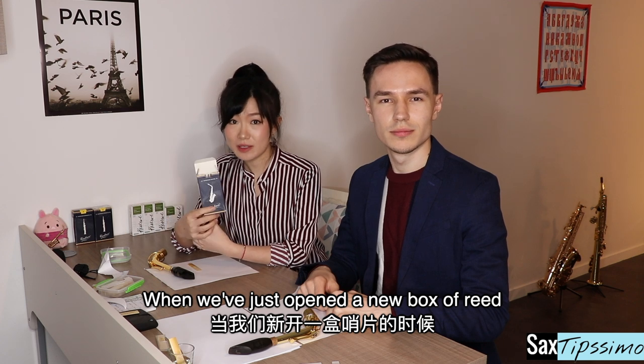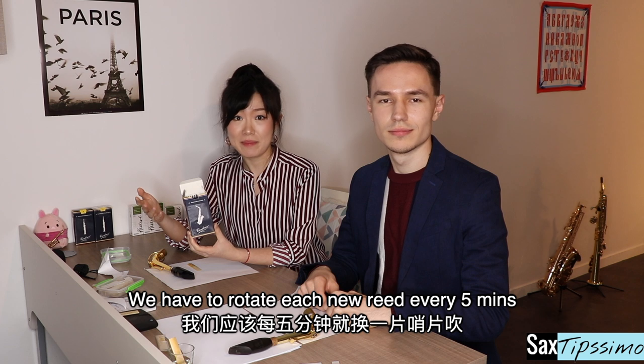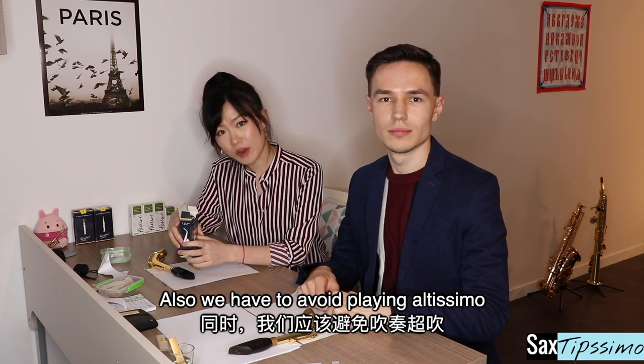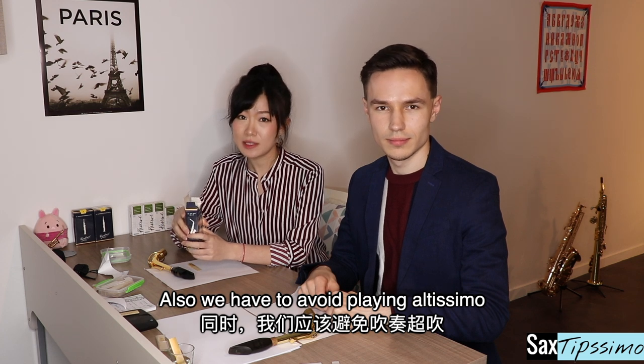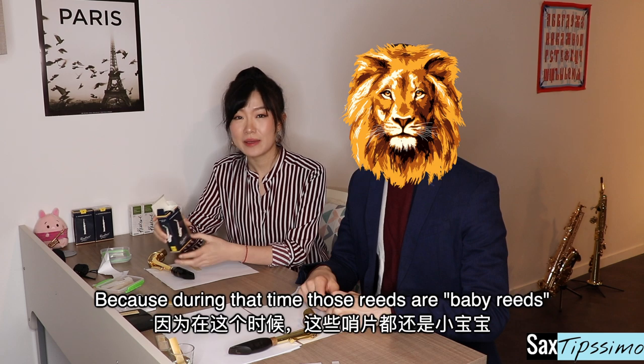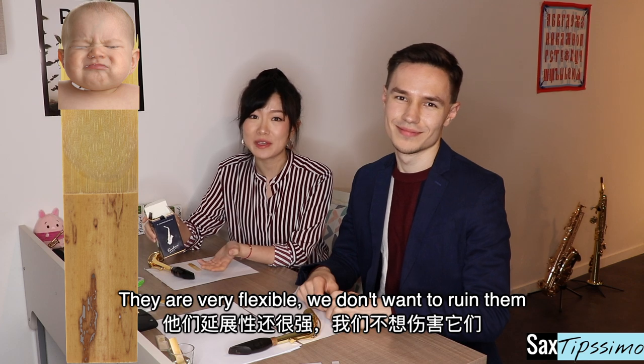When we just open a new box of reeds, we have to rotate each new reed every five minutes for at least a week. Also, we need to avoid playing altissimo, slap tones, and growling in lower registers. Because during that time, those reeds are baby reeds — they're very flexible and we don't want to ruin them.